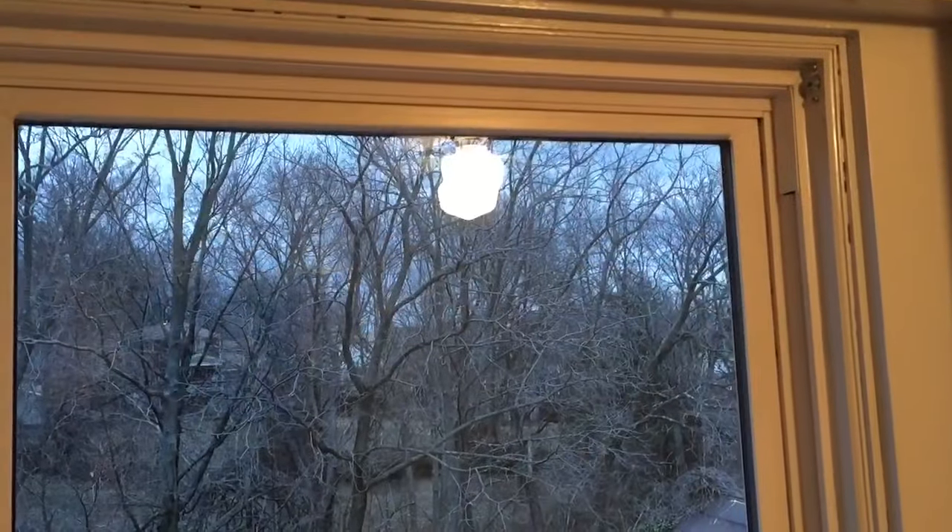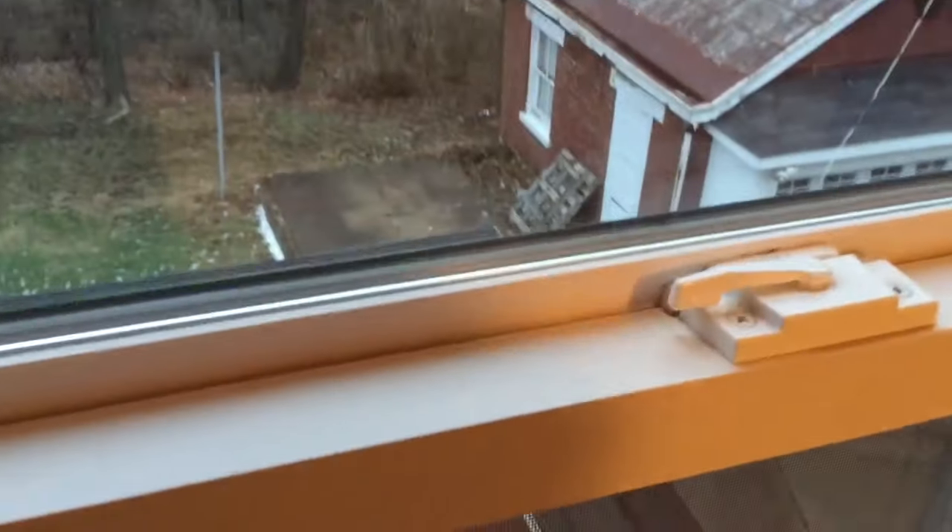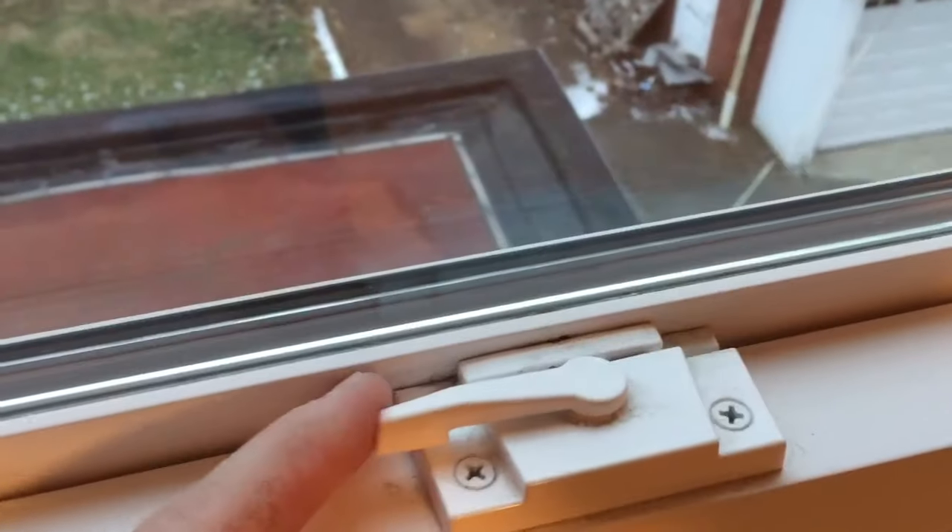So we've got our window closed and locked right now. You can see the top is sealed off, it's locked here, and you can tell both locks are lined up.